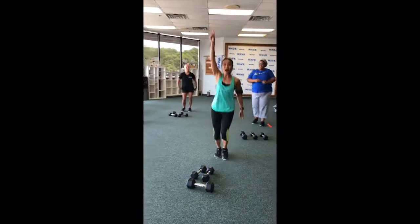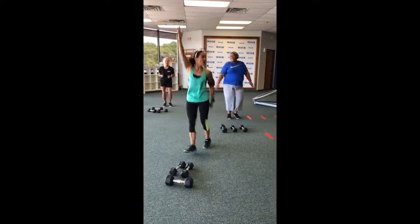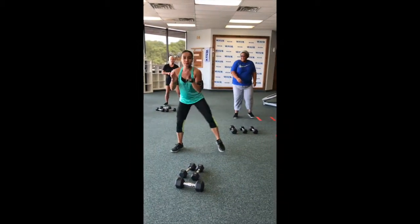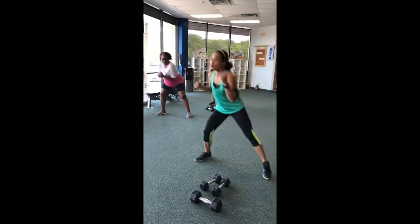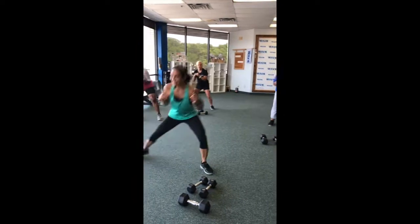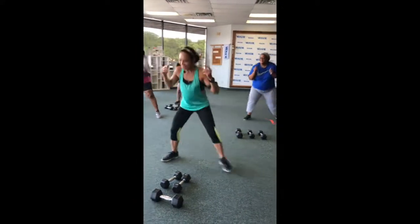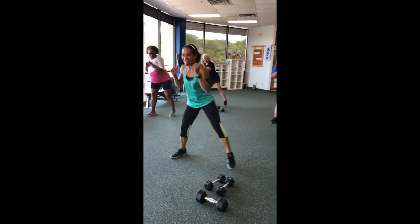Good. Round one — combat portion. All right, we're going to start with bob and weave here. Nice and easy. Good. Listen, we're going to travel. You got it. We're starting on the left. You can go left, you can go right, it doesn't matter.